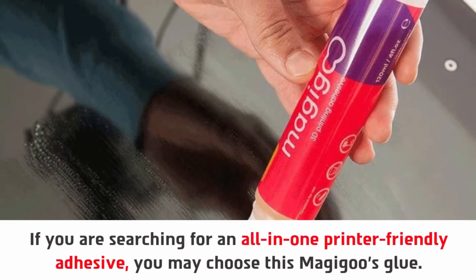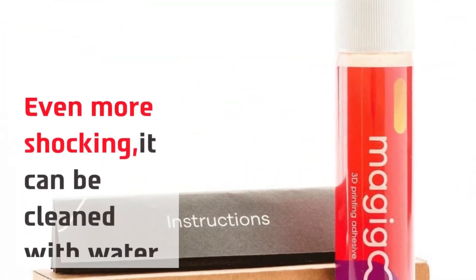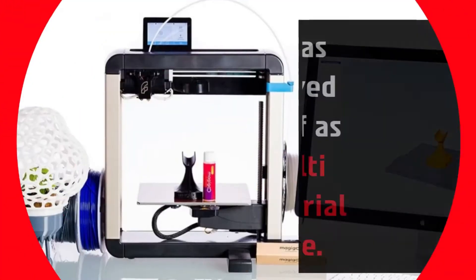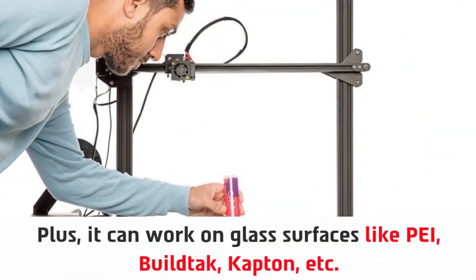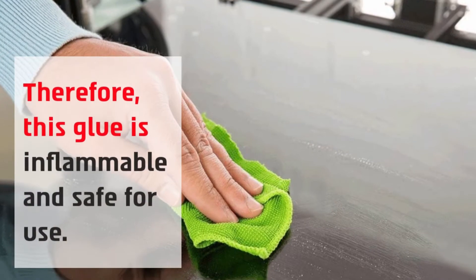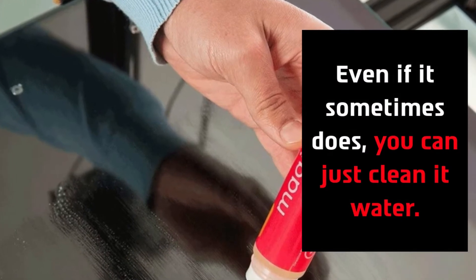If you are searching for an all-in-one printer-friendly adhesive, you may choose this Magic Glue. Even more shocking, it can be cleaned with water. It has proved itself as a multi-material glue, and it can work on glass surfaces like PEI, Build Tak, Captain, etc. This glue is non-flammable and safe for use, and if it leaves residue you can just clean it with water.